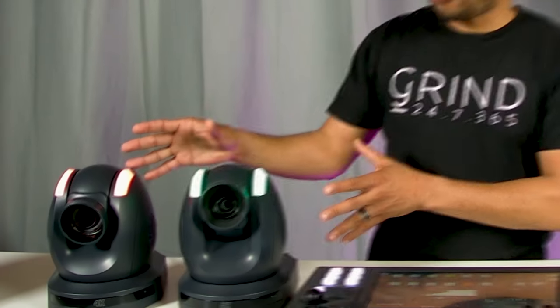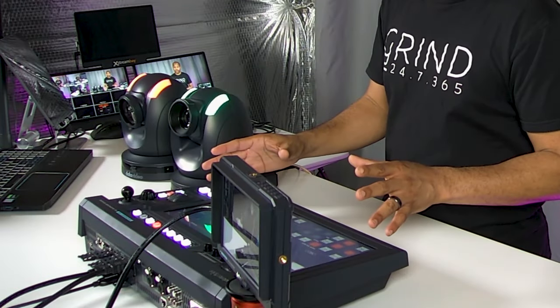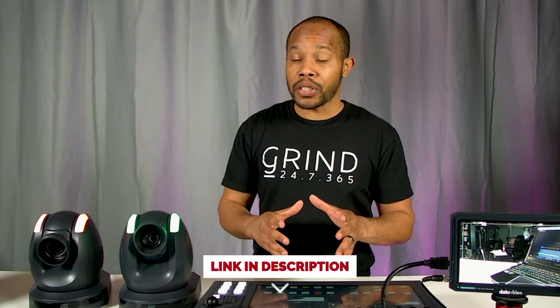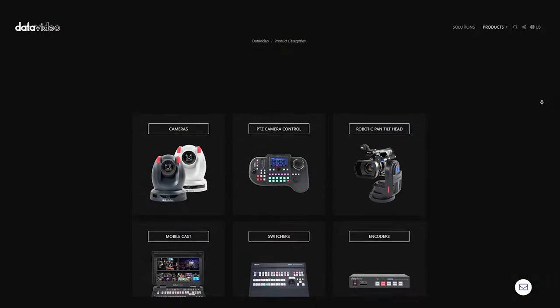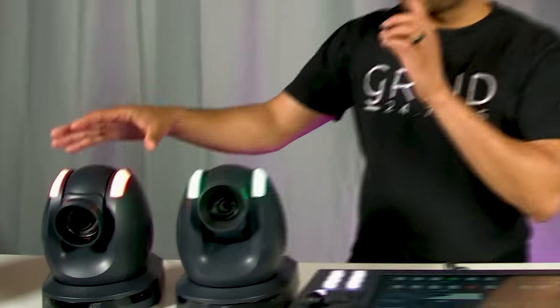There's no way I'm going to be able to go through all the features of these PTZ cameras or the video switcher itself. But in the description section of this video, I'm going to link to DataVideo, their website, and specifically to their cameras and the video switcher if you want to read up more. Highly encourage you to check them out. I was not familiar with the plethora of equipment they have. So if you want a one-stop shop, DataVideo is the option for you. Let's first start by taking a look at this 12X camera.